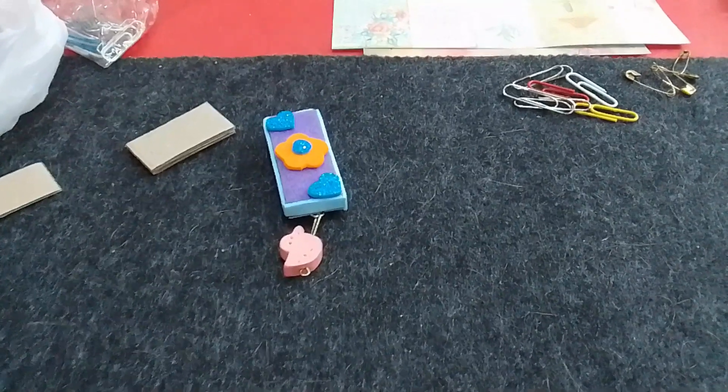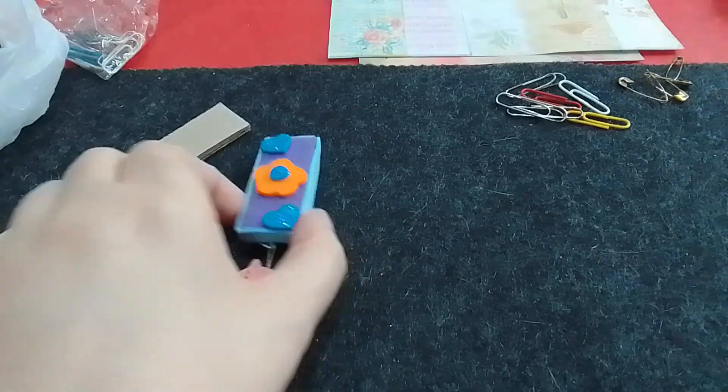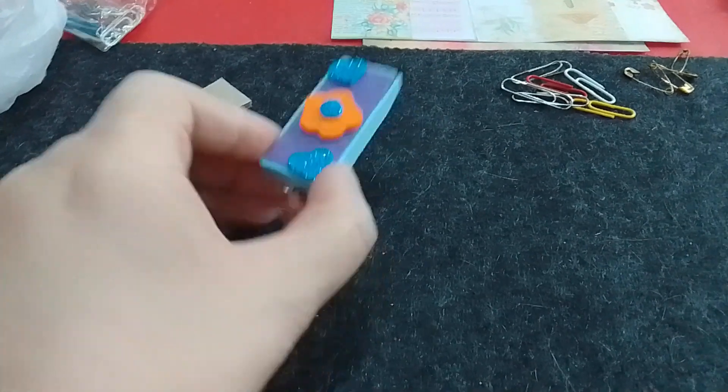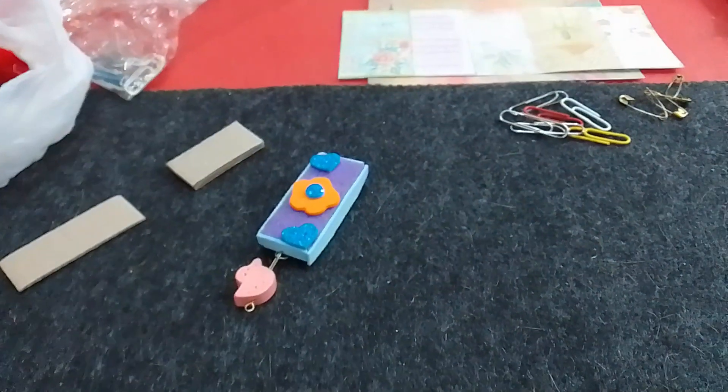Hola, hola, ¿cómo están? En esta oportunidad les voy a mostrar cómo hacer estas decoraciones que pueden servir, como siempre les digo, para cuadernos, para libretas, para mochilas, bolsos, hasta para las billeteras, depende del tamaño que ustedes elijan hacerlo.